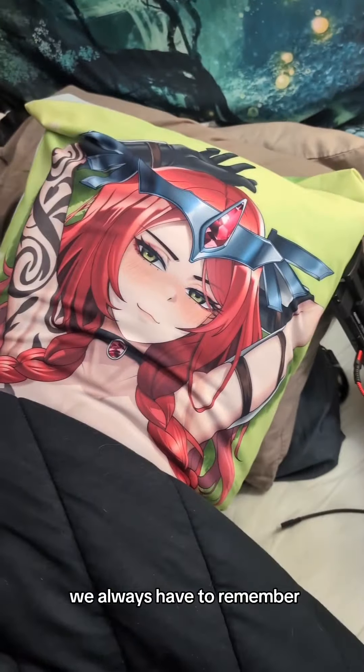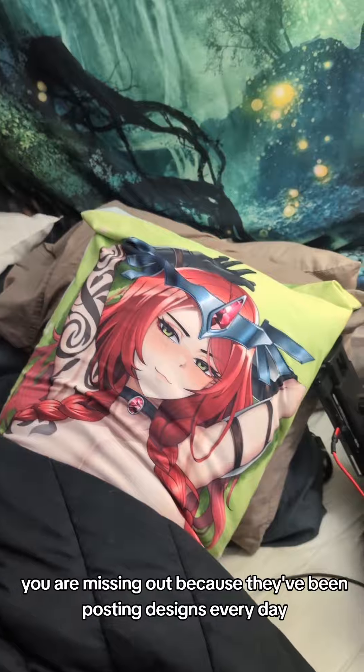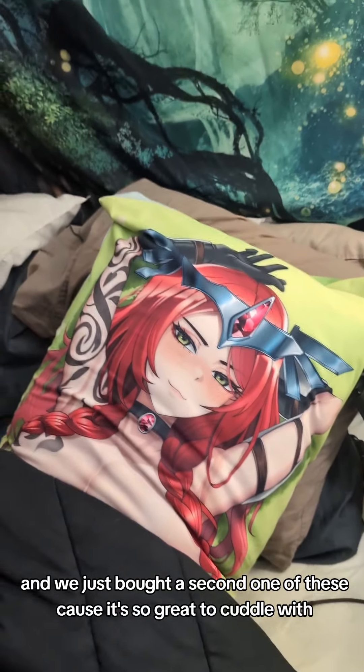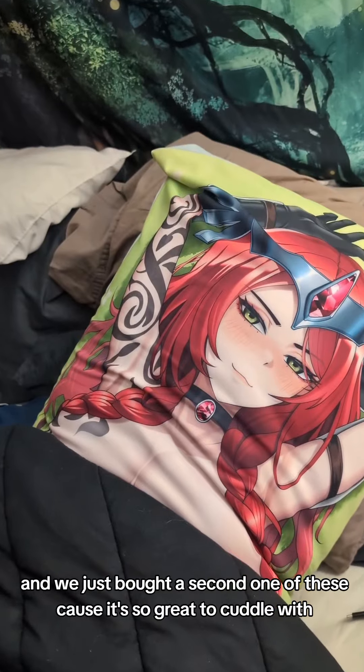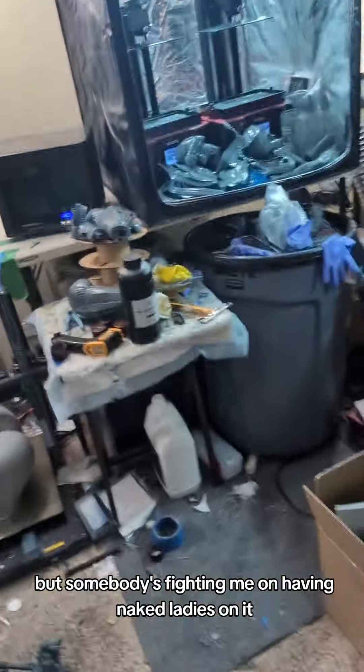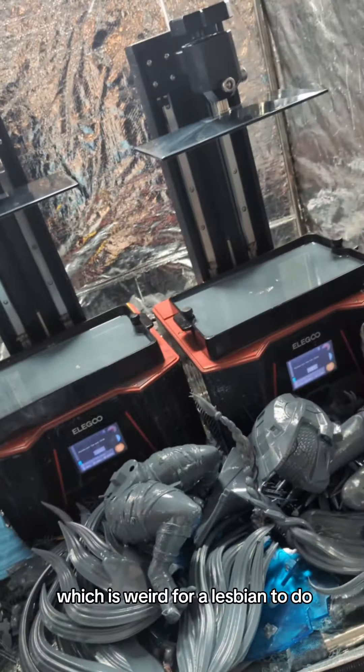We always have to remember to plug Lonely Pillow. If you're not following them on Instagram and Twitter, you are missing out, because they've been posting designs every day. And we just bought a second one because it's so great to cuddle with, but somebody's fighting me on having naked ladies on it, which is weird for a lesbian to do.